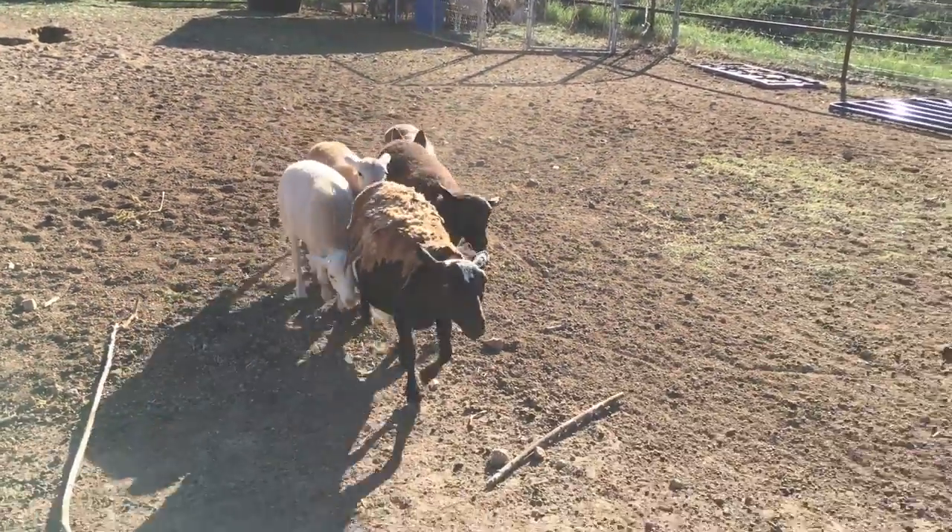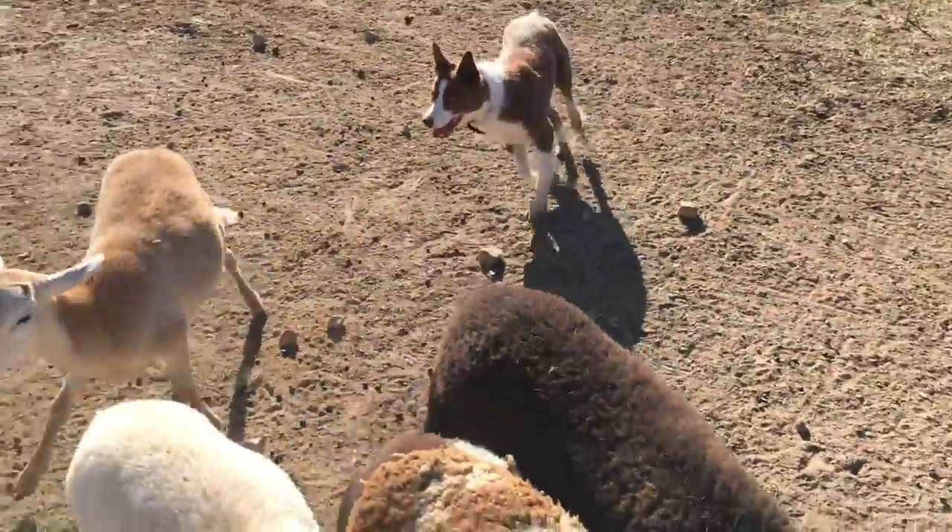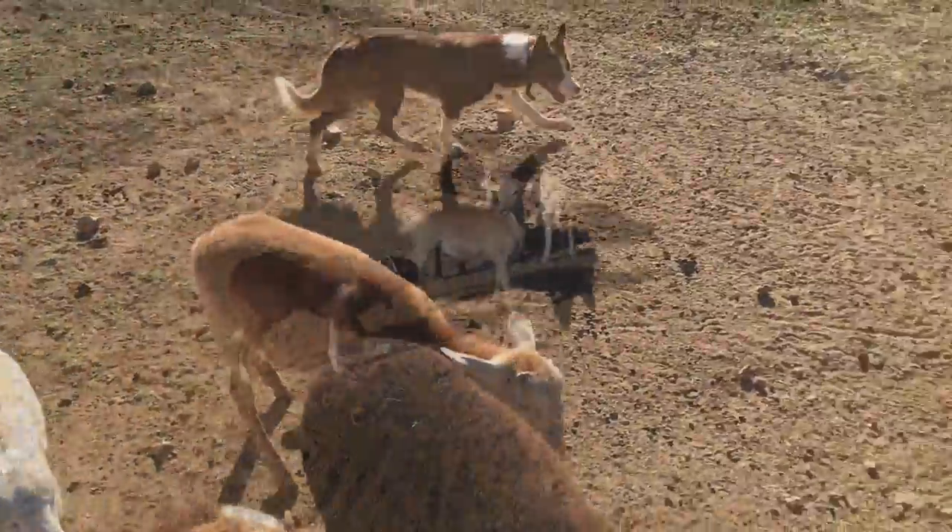Watch how manic he is again — we have to solve this, but he's doing really, really well. Very happy with him. Tough little lamb.